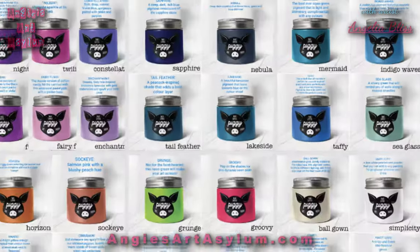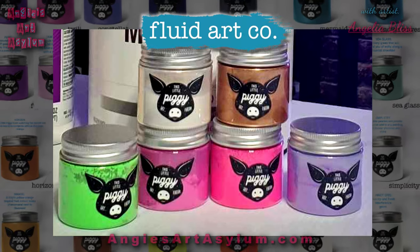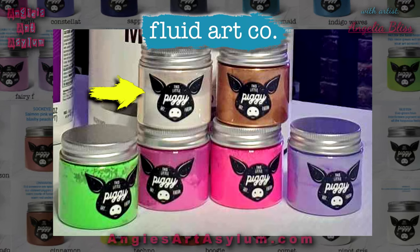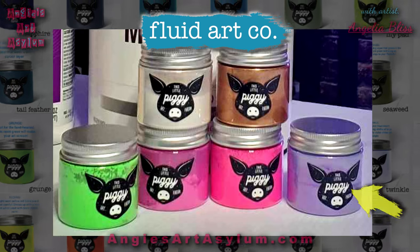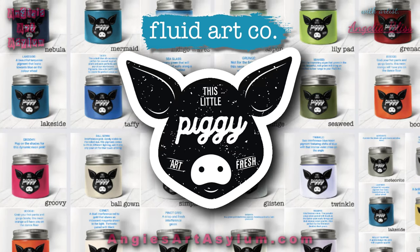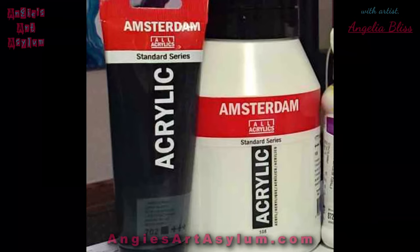I'll put all of these in the description. We're using Show Pony by TLP, Hustle by TLP, Rose Quartz — a Peak Interference by TLP — Zeus by TLP, Grunge by TLP, and Crescendo by TLP. So all the colors are TLPs. I also have a Titanium White and a Lint Black cell activator.